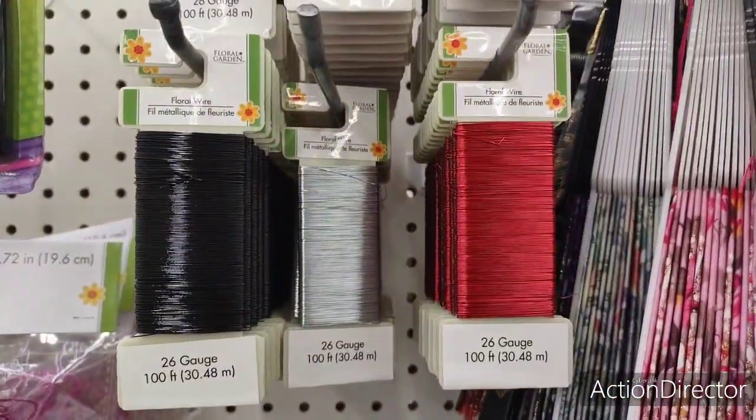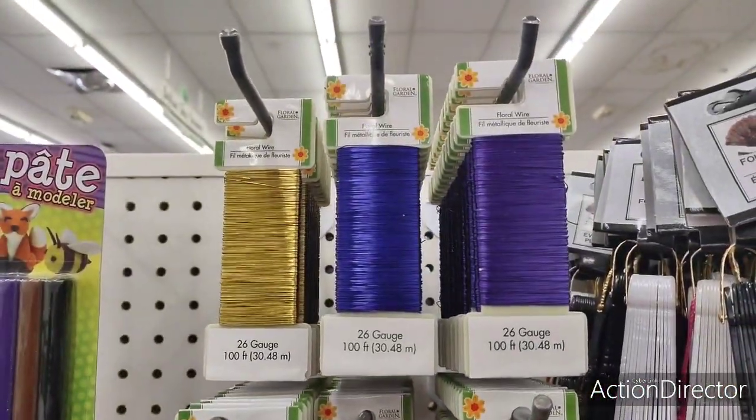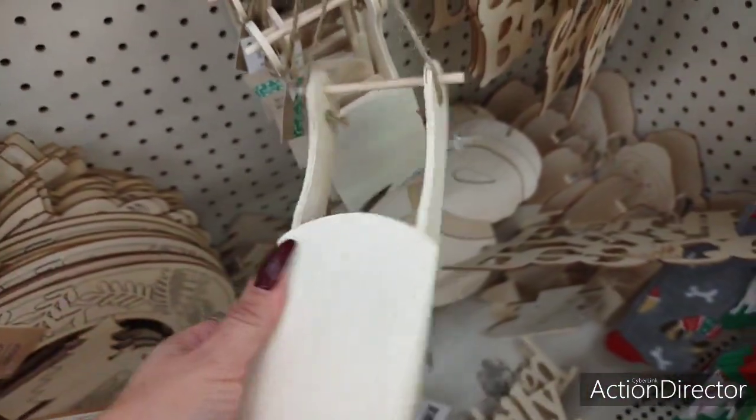They also have the floral wire in red, silver, black, purple, blue, and gold. They also brought out those really cute sleighs for DIYs.